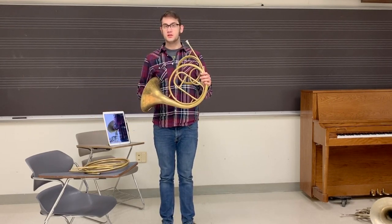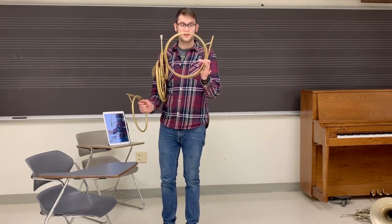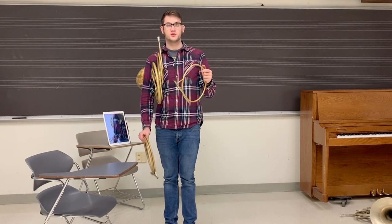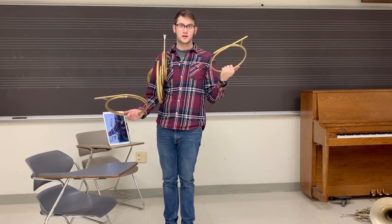Composers use the different crooks of the horn to their advantage. The longer crooks, such as E flat down to C basso, are very dark. On the other end of the spectrum, from G on up, they're much more light. Let's see what it sounds like.